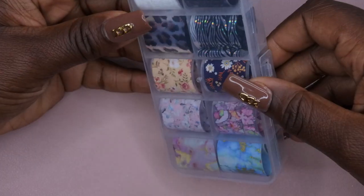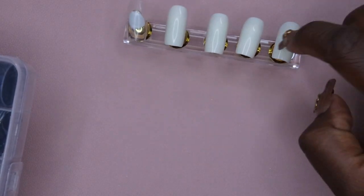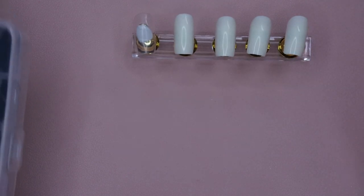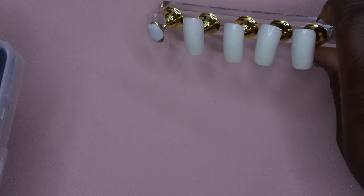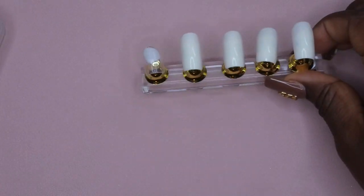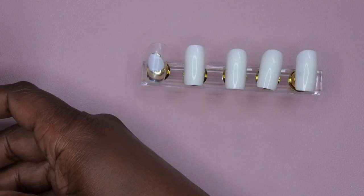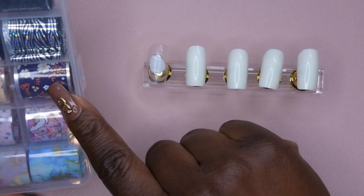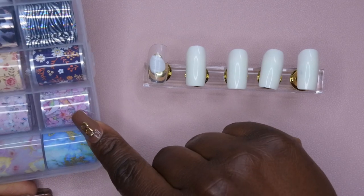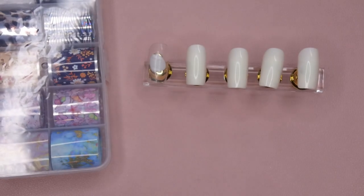I'm going to hop right into this. I have my little practice stand here - I'm finally putting this bad boy to use, also got this from Amazon. All the products I'm talking about here I'll leave a link down below so you all can get your hands on them. I kept this one tip clear for a certain design I want to do, so I figured I might as well test it out first before I try it on myself. I think I'll try a floral print and maybe this cute little butterfly print from this set.